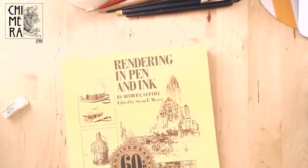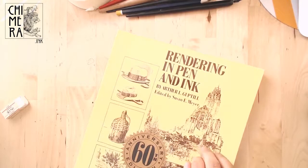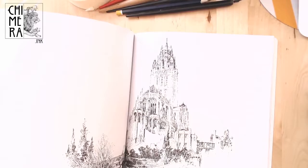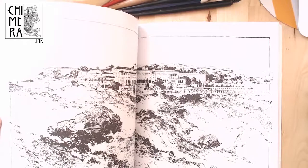Hello everyone! So today, I wanted to share with you guys this awesome book that I got called Rendering in Pen and Ink. This book is mainly a pen and ink, black and white illustration manual that goes through the main techniques and possibilities you have with pen and ink.